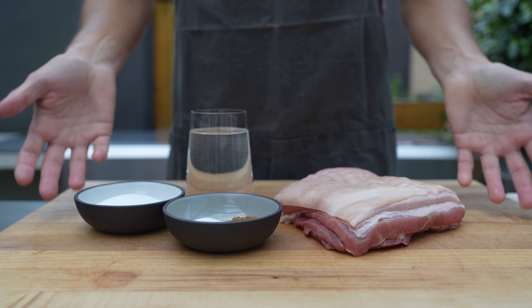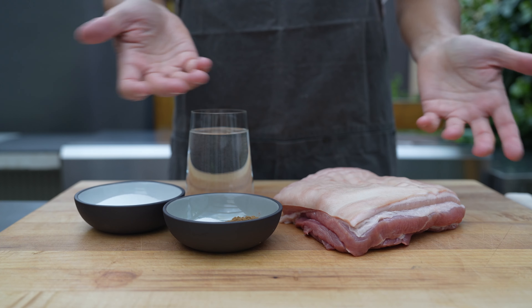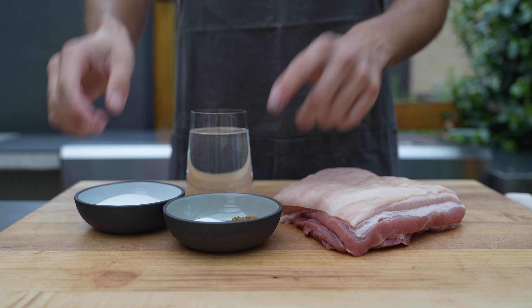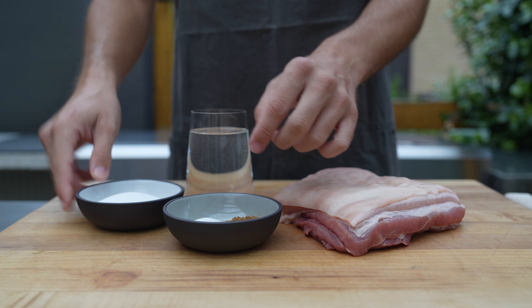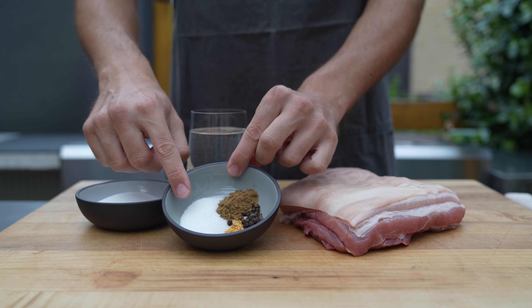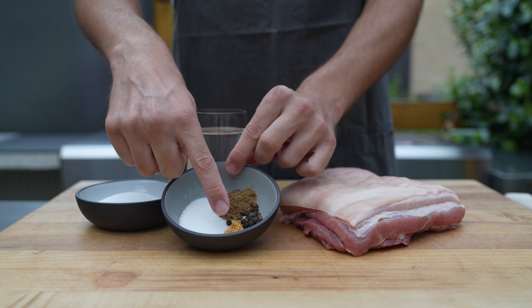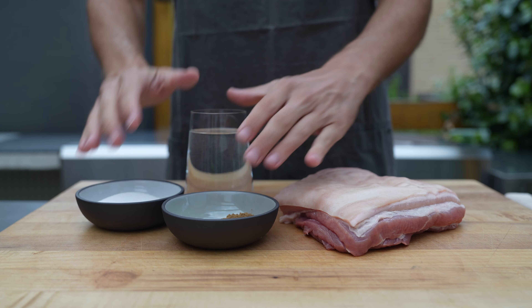In this video I'll show you how to make a hot smoked pork belly. For the meat we need pork belly — you can leave the rind on, that's completely fine. For the brine I'm using salt and cure, sugar, caraway seeds, black pepper, and garlic powder. And because we do a wet brine, we need some water.